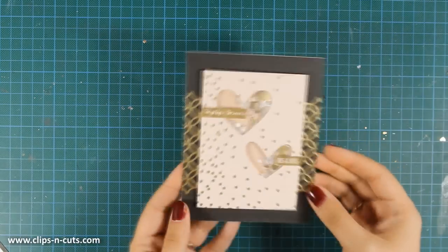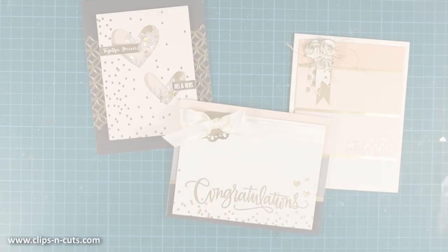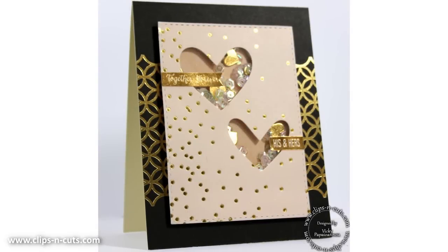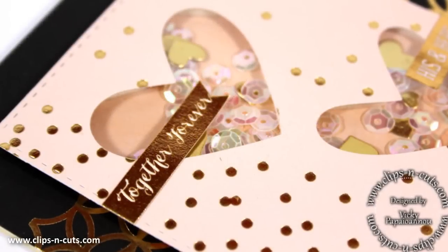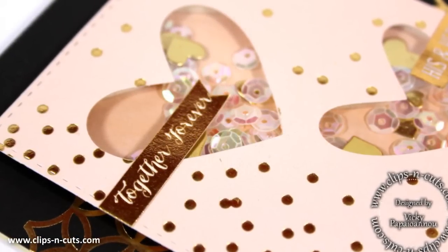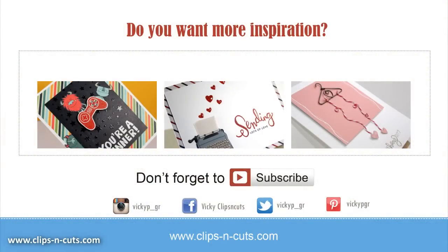And here are all 3 cards that I have created today — I think they are nice and simple and really pretty. Here are a couple of close-up photos of the last card. I hope you had fun and got inspired, and if you did, don't forget to leave me a comment as well as give me a thumbs up on my YouTube channel. Here are 3 more cards to inspire you — you can click on any of the 3 photos, and if you are watching on a mobile device I'll link all those 3 videos just below in the details area. Don't forget to subscribe to my YouTube channel if you haven't done so already, and thank you all for watching.